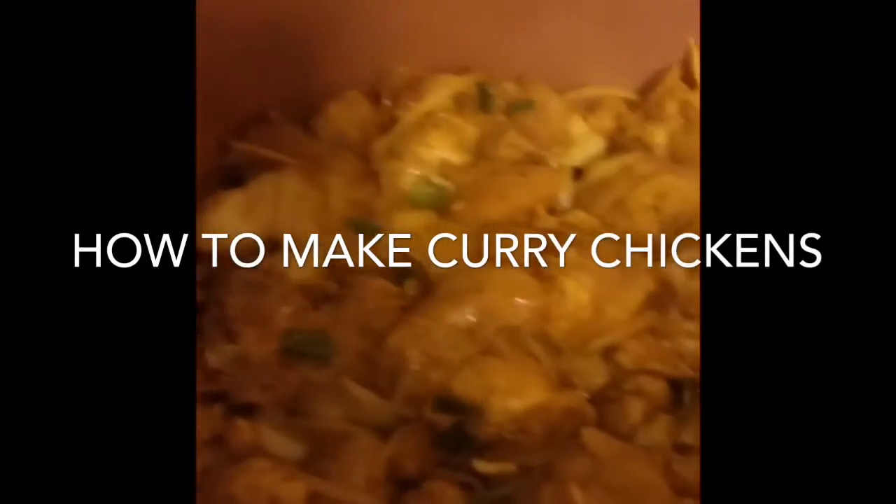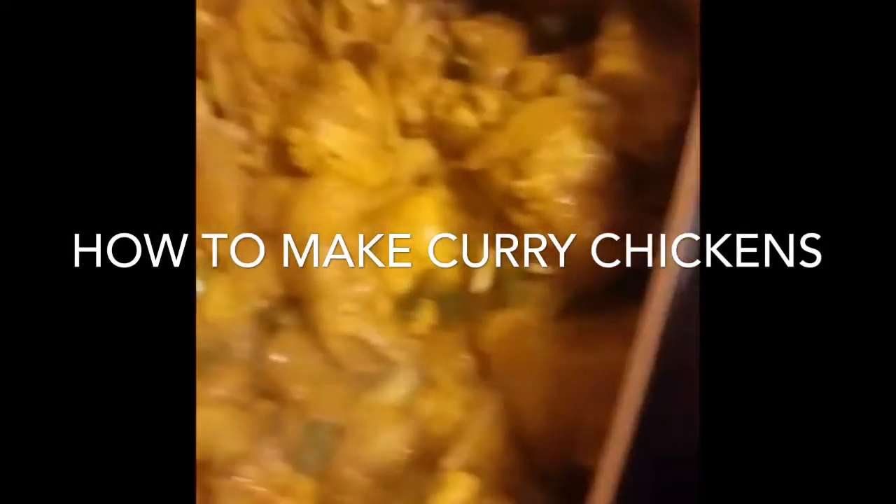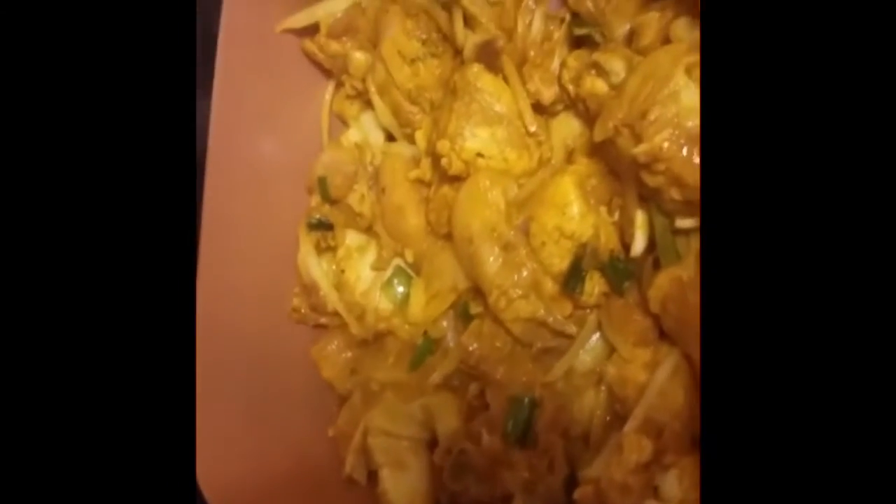Starting my video a little bit late. I am making some curry chicken. So I'm seasoning: good jerk seasoning, Asian seasoning, Sloppy Mama, all-purpose seasoning, onion, scallion, thyme.